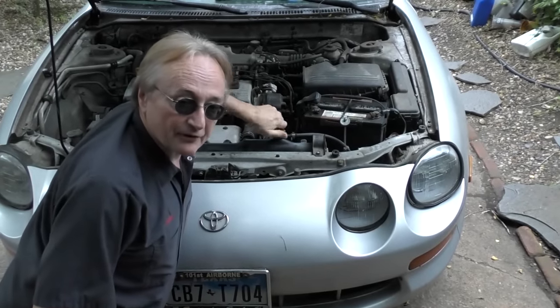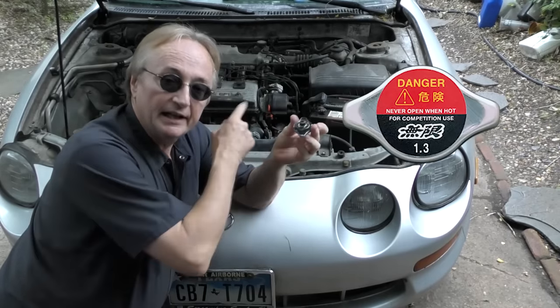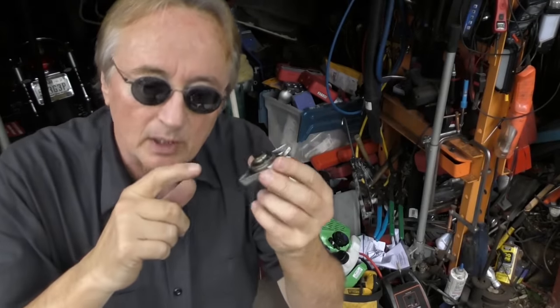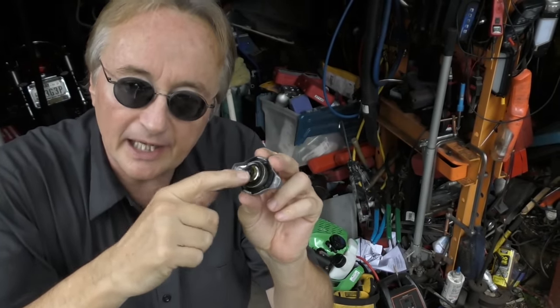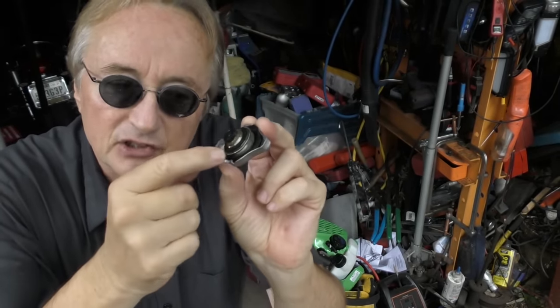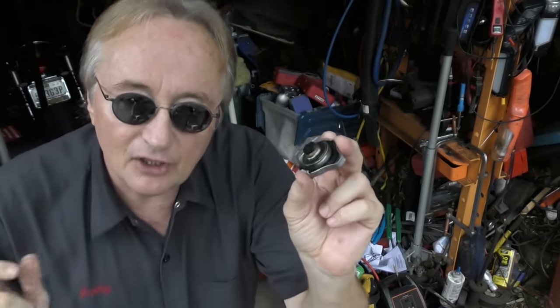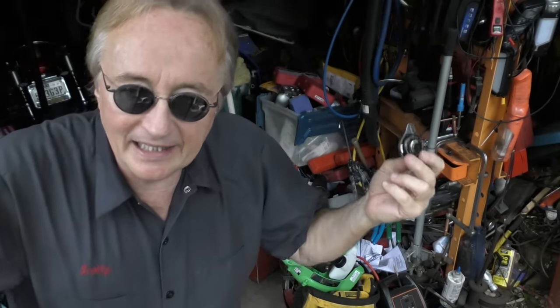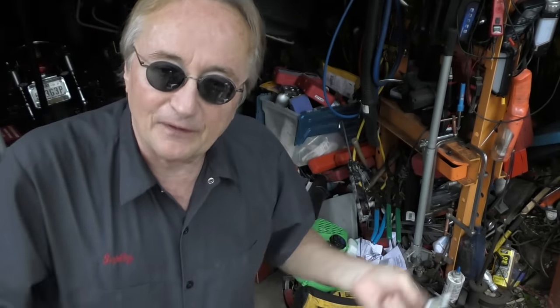The next thing that's often forgotten is the radiator cap. It's a pressurized system, so it's got to hold a certain amount of pressure. Check it every once in a while — if you see the rubber inside is all cracked, or on some Japanese-style ones this plastic piece breaks and falls off, buy a new one. They will also just lose spring pressure over years, so it's a good idea to buy a new cap every four or five years.